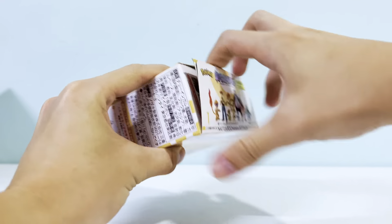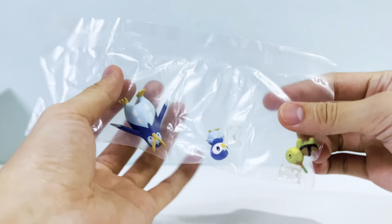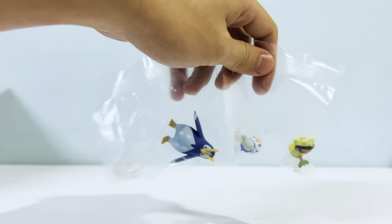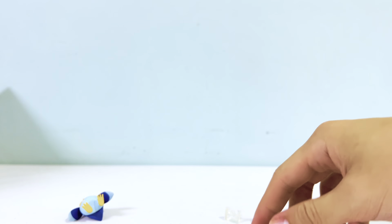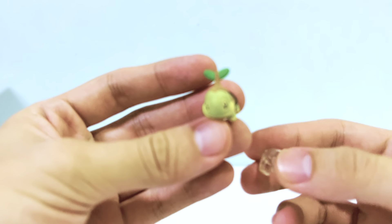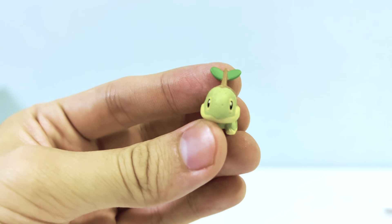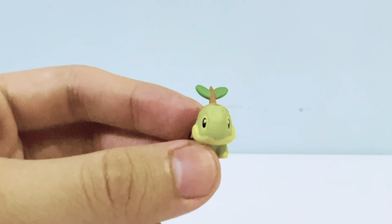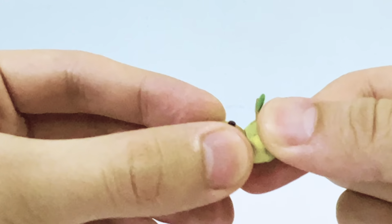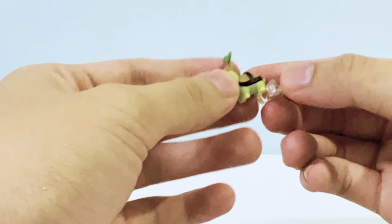Let's open it up. I haven't really opened a new Pokemon Scale World figure in a very long time. Just pour them all out — got the Turtwig. Oh my god, who bit you? Someone bit my Turtwig — it has a bite mark on it.